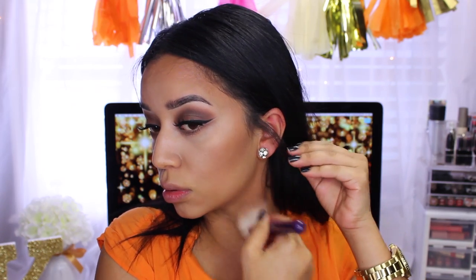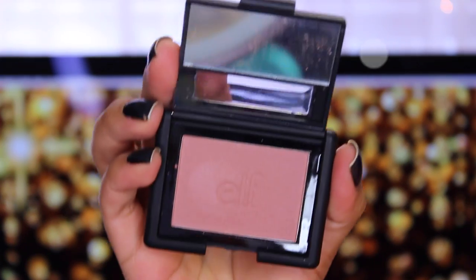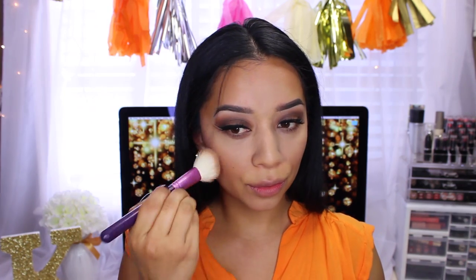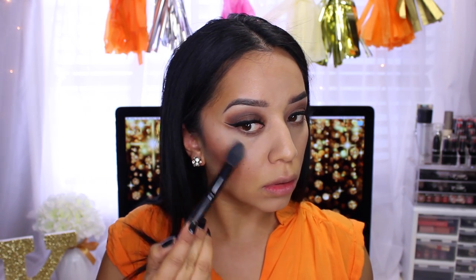Now we're going to set our concealer with the ELF High Definition Under Eye Setting Powder — it sets my concealer really well and doesn't budge or crease. Then I go in with blush, one of the dollar blushes from ELF — I'll leave the name linked below — applying it on top of the bronzer and highlight to bring a little more color to the face. For highlights I'm using the Physician's Formula Nude Brick palette on the highest points of my cheekbones to make it appear like I have really high cheekbones.